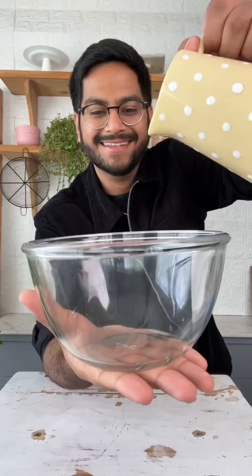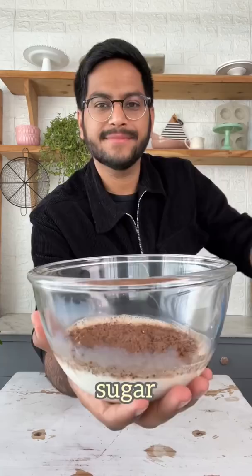Let's make my eggless chocolate French toast. These are super simple to make. In a bowl, take some warm milk, some fresh cream along with cocoa powder, icing sugar and corn flour. Mix it all together and now this is ready for the bread slices.